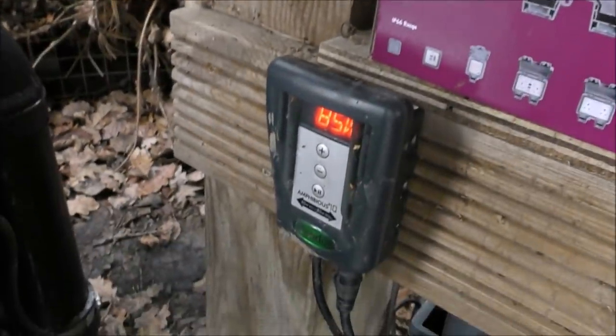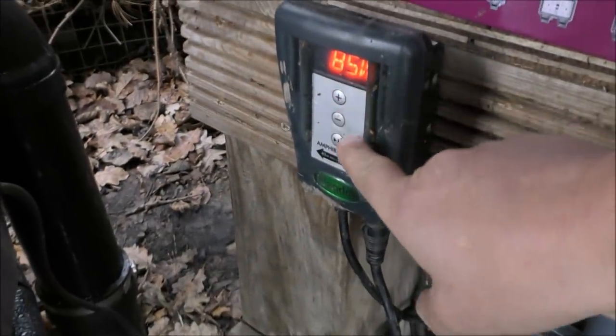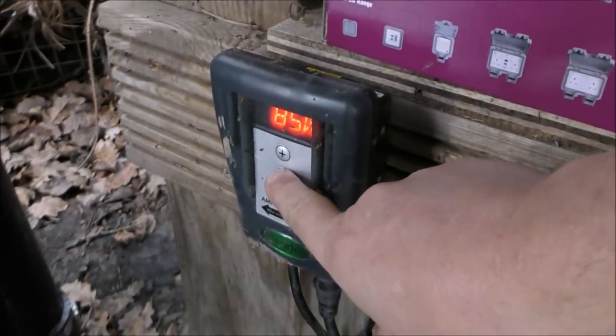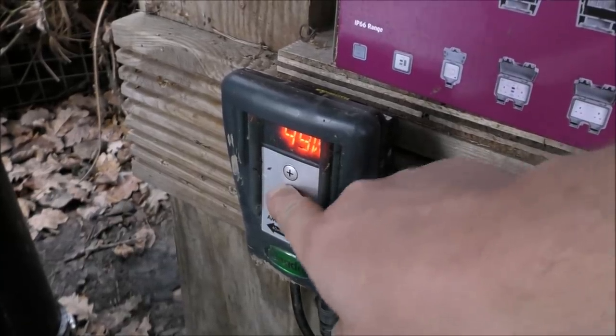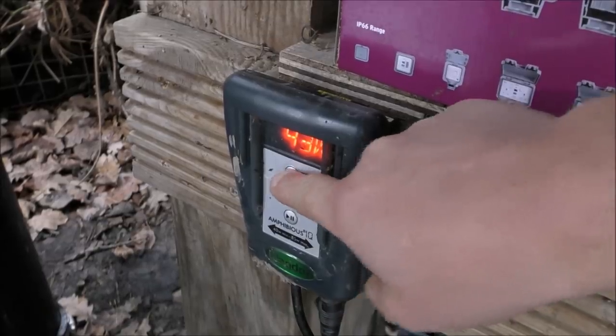Before I knock the pump off and explain what's going on, I'll just remind you that this is an infinitely adjustable one. At the moment it's 85 watts, pumping 12,000 liters an hour, and I can knock it all the way down to next to nothing. However, I'm going to put it all the way up first.